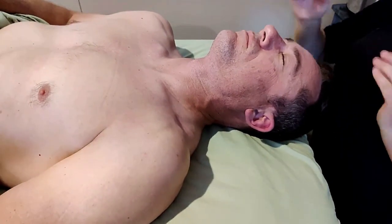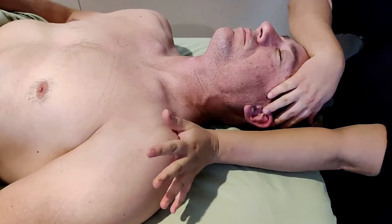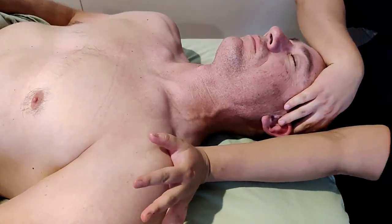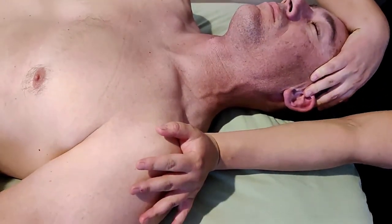Next we're going to do a head stretch here. I'll just support the head — you want to find the shoulder joint and cross right here, press down towards the left, support the head, and stretch.